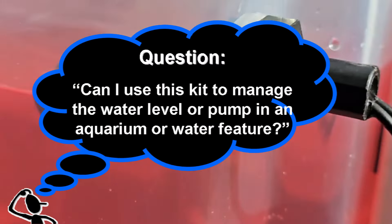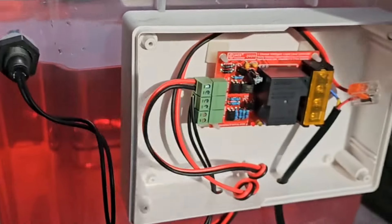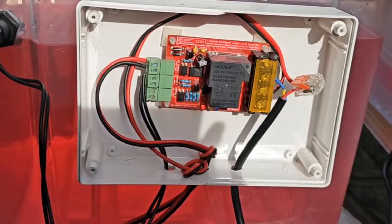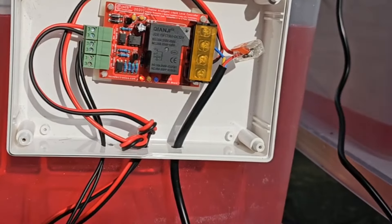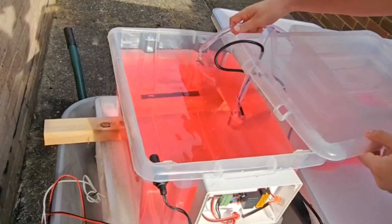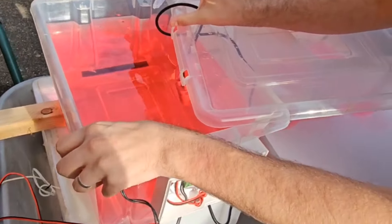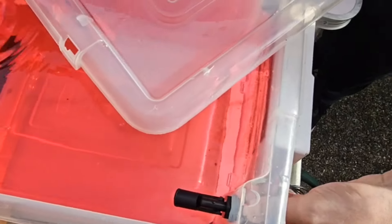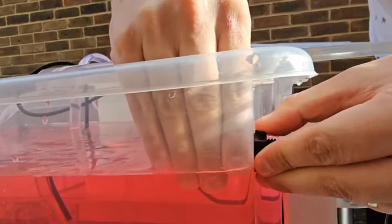Question: Can I use this kit to manage a water level or pump in an aquarium or water feature? You can actually use this tank as a water feature on its own. If too much water splashes out, it'll turn the pump off. All you'd have to do is put the pump in the same tank and put some fancy head on there. Then you'd rotate the float switch so it's the other way up — very easy to rotate: just loosen it, turn the switch over, and tighten it up again.